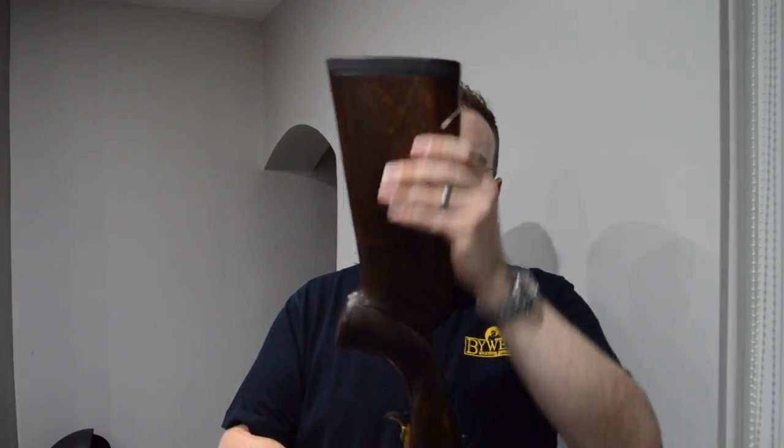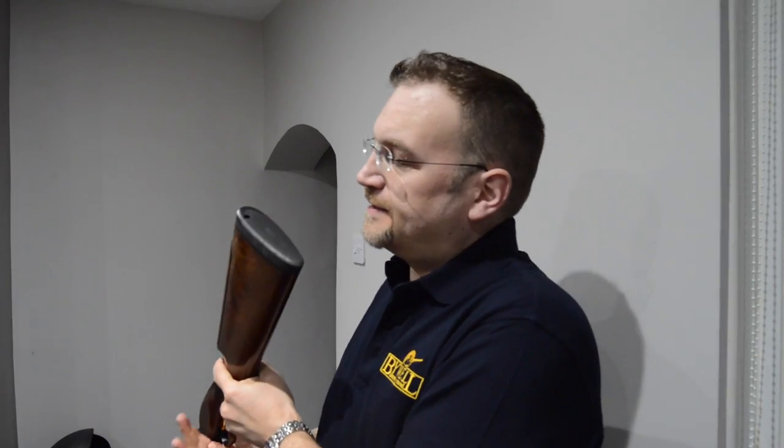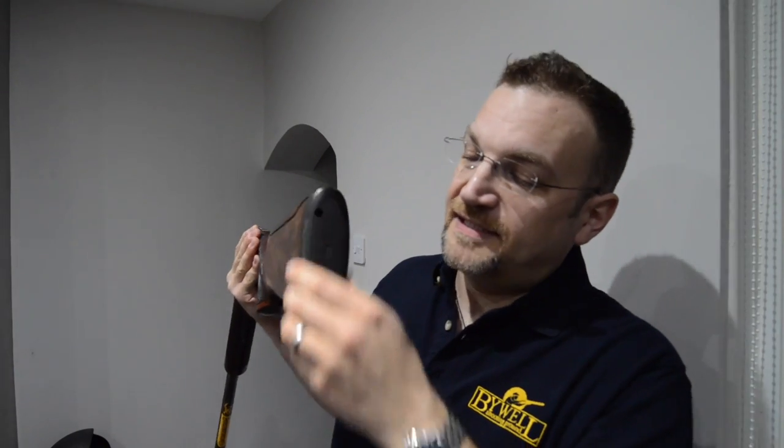Well for a start you get this adjustable stock — the comb is fully adjustable. It's quite a clever system. There's a single bolt hole here; you don't have to take this part off. You can stick an allen wrench through here, undo that, and the whole comb comes off and everything is adjustable at that point. You can pop it back on, set it to the height and position that you want, tighten that single bolt back up and the whole thing locks up again.